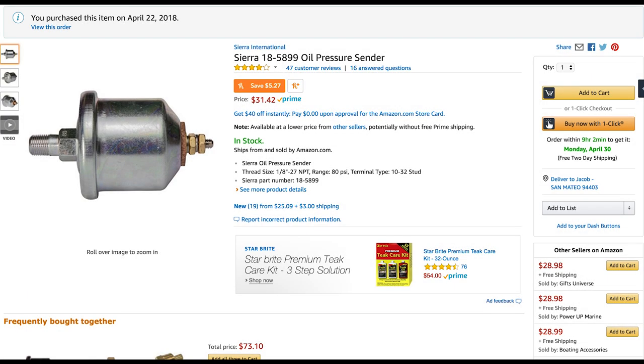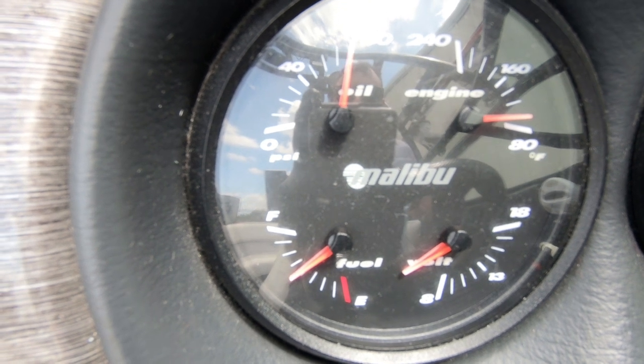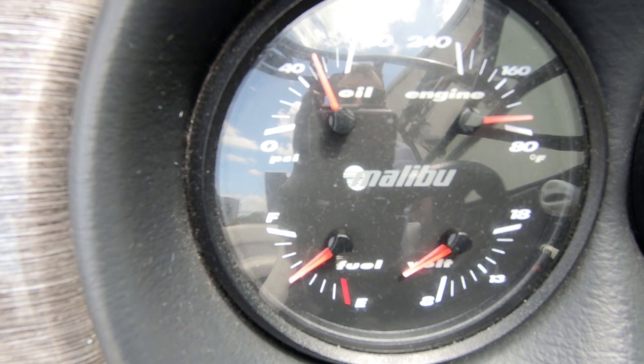The next project we have is replacing and diagnosing your oil pressure sensor. We were noticing on our gauges on this boat that the oil pressure was rising and falling even with steady RPM, and then it would just bob up and down.